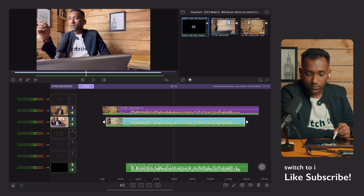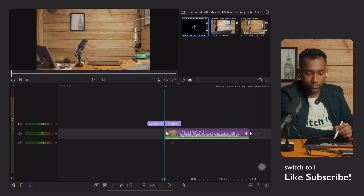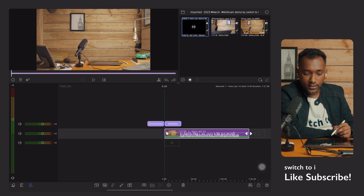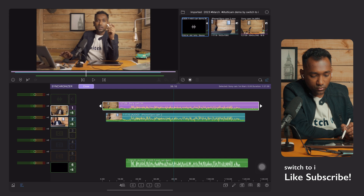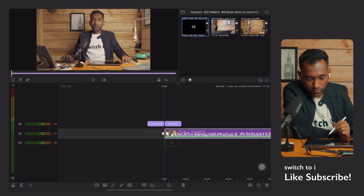The job of synchronization and mapping is done. Now tap 'Close.' When we go back to the main timeline, you'll see our multiple clips have been converted into a multi-cam container — it's containing all our multiple clips and audio. Tapping the synchronization button again shows the different audios and videos. Tap close and you can trim the clip as needed.